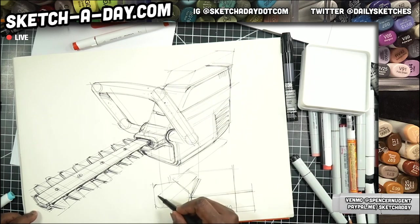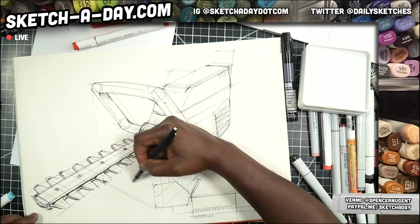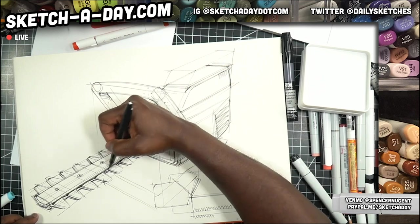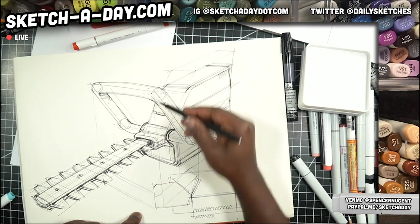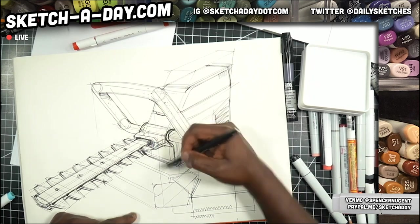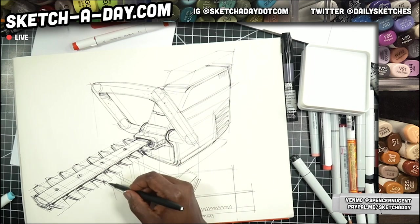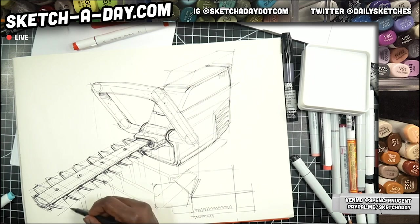This is Sketch A Day Live — we're wrapping up with our hedge trimmer here. I'm just trying to cast a shadow on this. The handle is casting a shadow down, the body is casting a shadow, and all these teeth are casting a shadow. But we just need to capture the outline, so not a huge deal — you can kind of fudge it a little bit if need be.